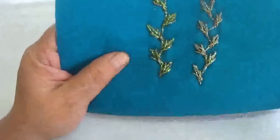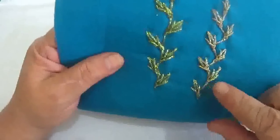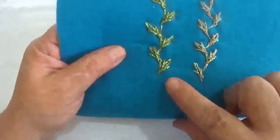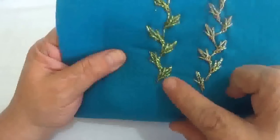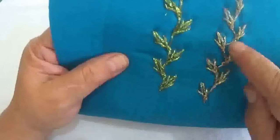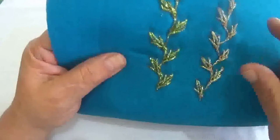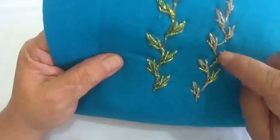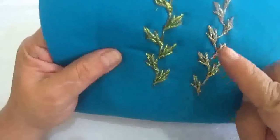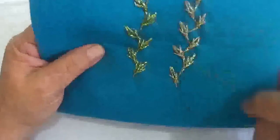Hoy les voy a enseñar a hacer una puntada espectacular. Esta puntada se llama puntada de elote. Si ustedes se dan cuenta, aquí va formando como si fuera un elotito. Este es diferente a esta porque aquí voy inclinando lo que es el rabito o el tronquito, y lo vamos haciendo en zigzag, pero a fin de cuentas es la misma puntada: puntada de elote.